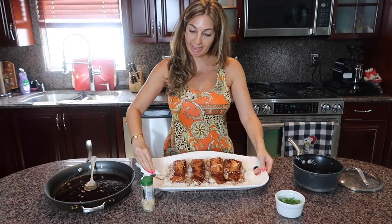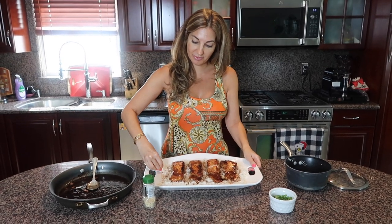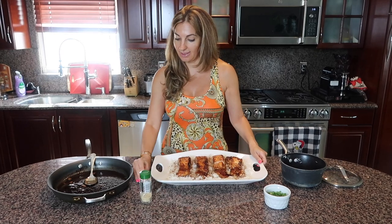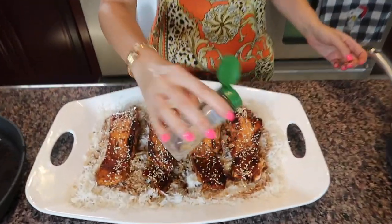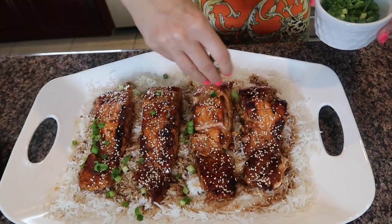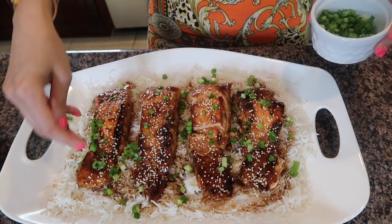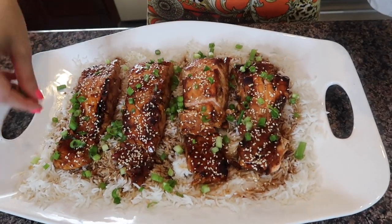I clean up the dish for a beautiful presentation, then the final steps: toasted sesame seeds sprinkled on top — as much as you like — and of course beautiful sliced scallion. It gives such a great addition. Beautiful, delicious, and of course very healthy.